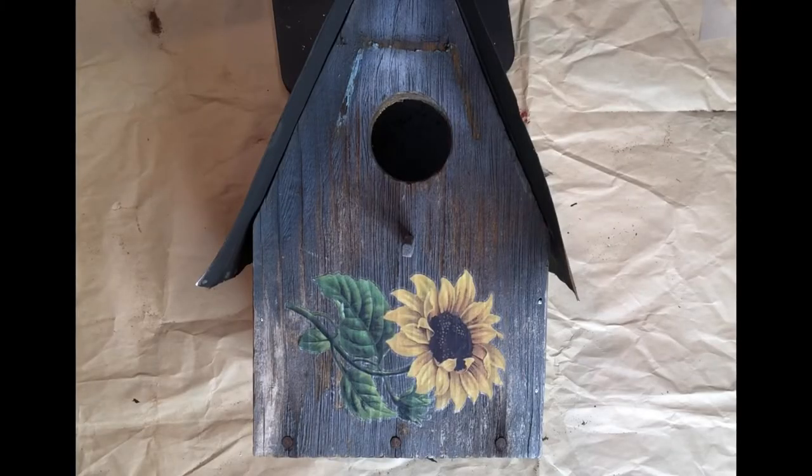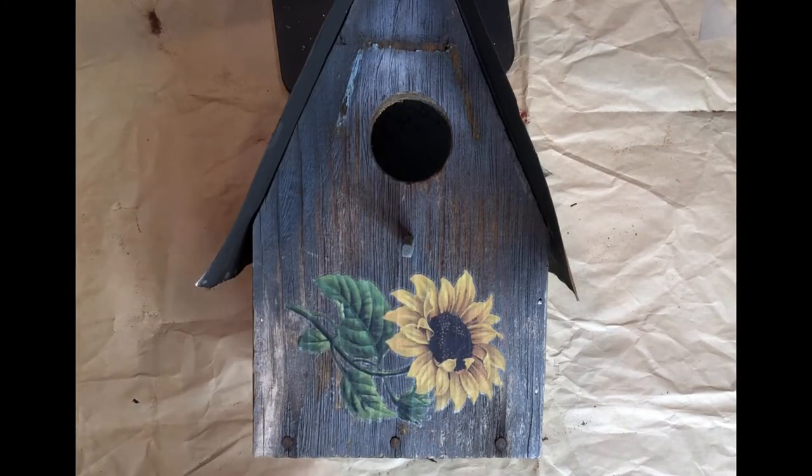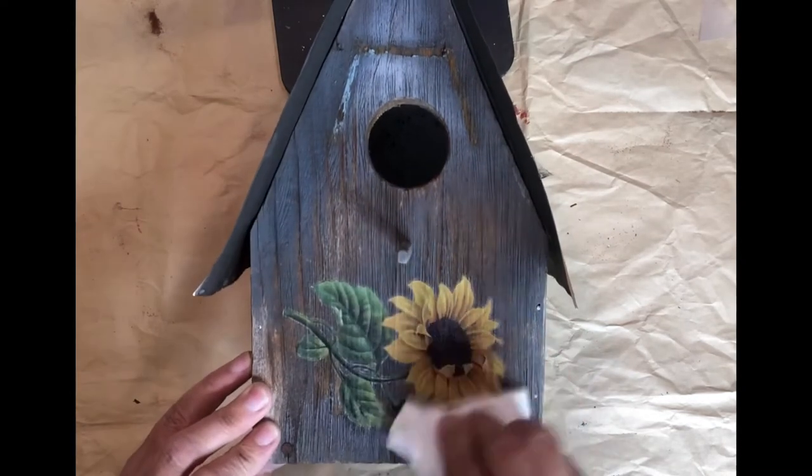To seal the transfers, I'm going to be using Dixie Belle Paint Company's Easy Peasy Spray Wax. Easy Peasy Spray Wax is water-based. Lightly spray your transfers and wipe away with a dry cloth.